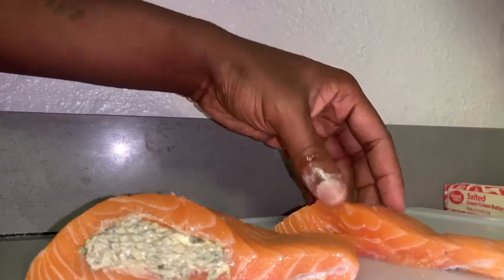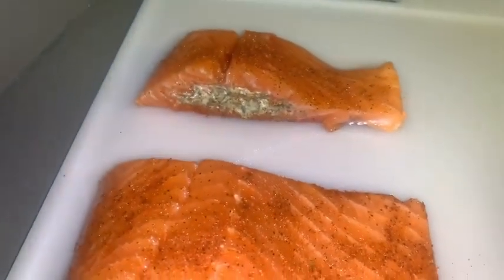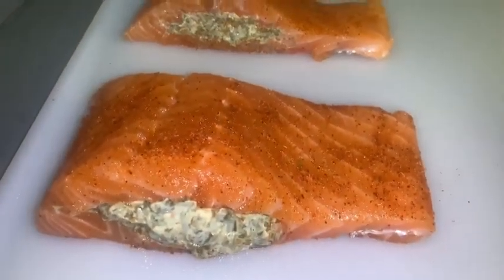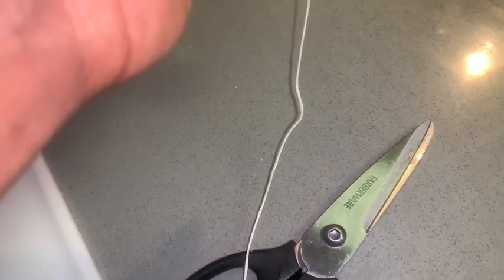When you're done and you've seasoned it correctly, it should look a little bit like this. We need the twine because you probably overfilled the salmon, so get some twine and cut a little bit more than you need.